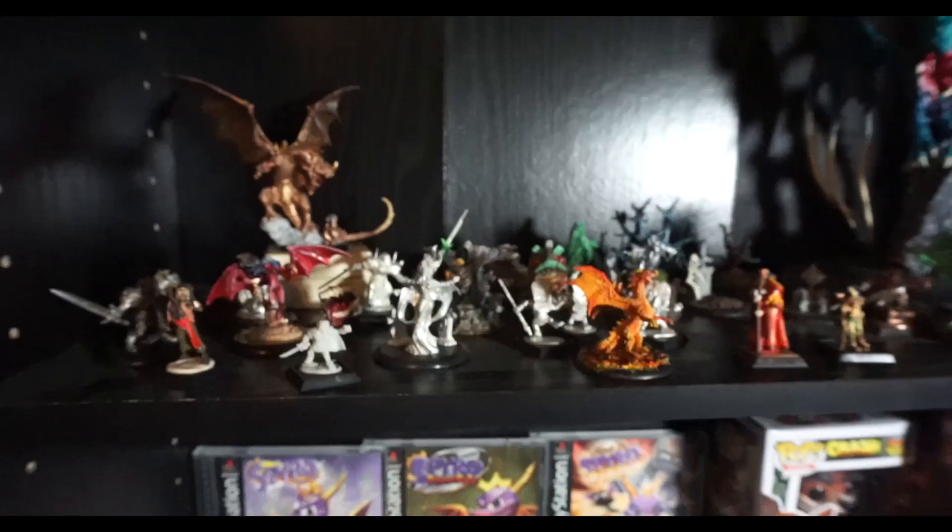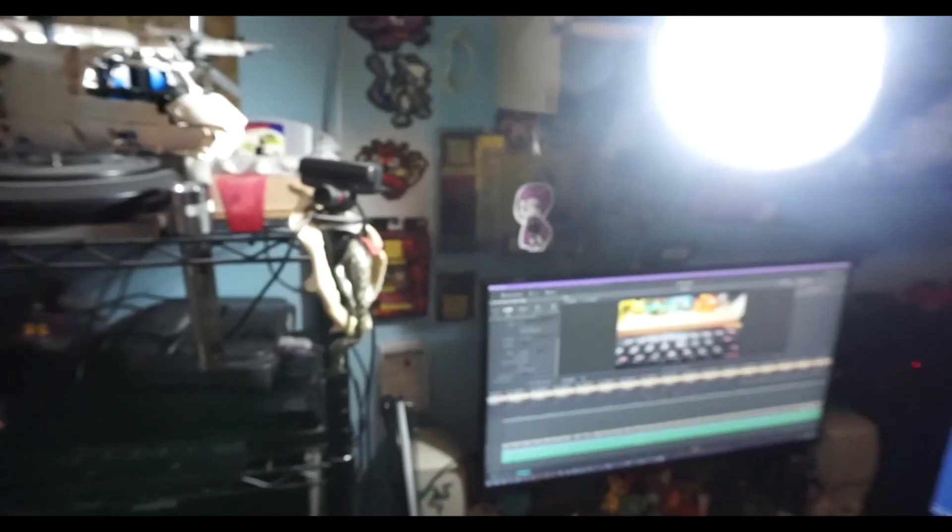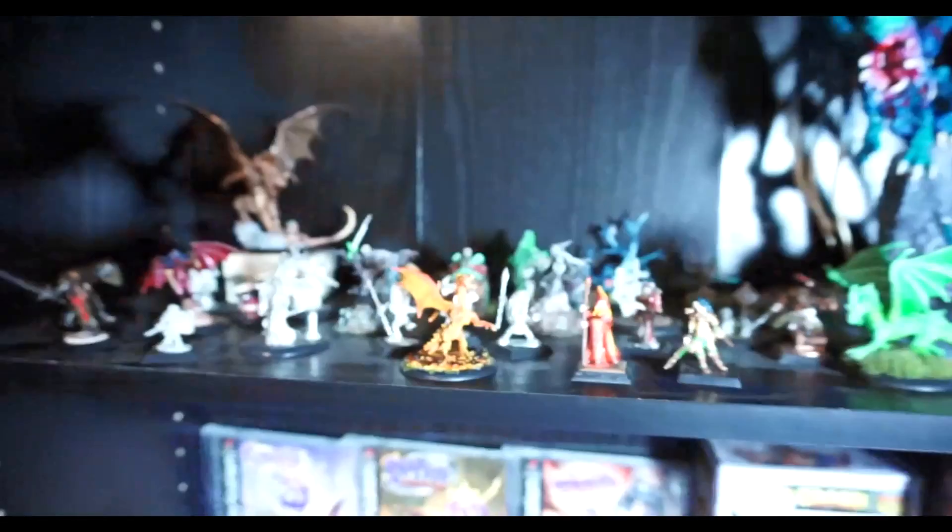Yo everybody, what's going on? This is that collection video I talked about. I'm mainly using the desk lamp for this since the lighting is so terrible. This puts out light but it doesn't do much unless I boost the camera. So we have some sort of ambient lighting.